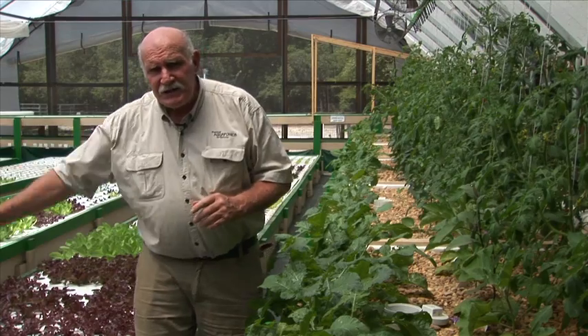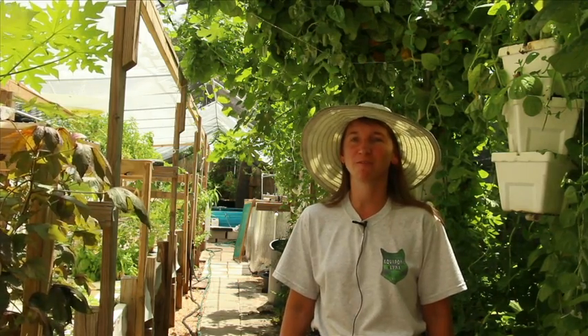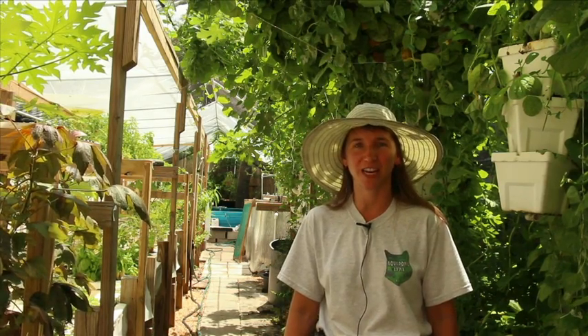You can grow all sorts of interesting and exotic things in aquaponics. Please join us — Marie Hollum, myself, Sahib, and Cosmo — for our fun-packed four days of training in aquaponics.